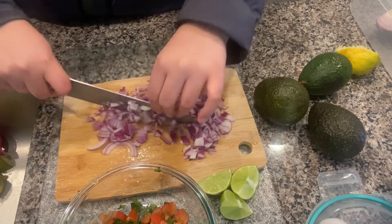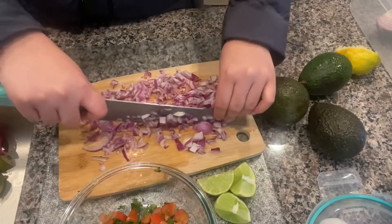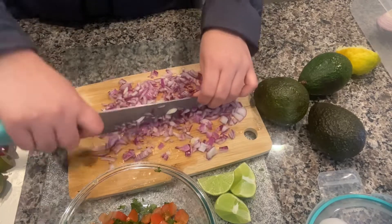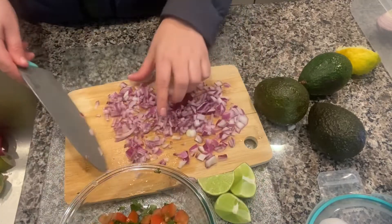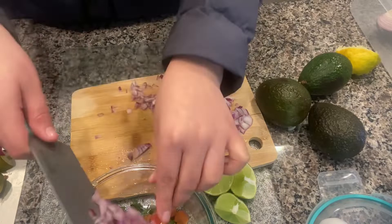The next ingredient I'm using is this red onion. I'm going to take half of the red onion and chop it into fine little pieces. You want to make sure that the red onion is chopped nice and fine and thin.